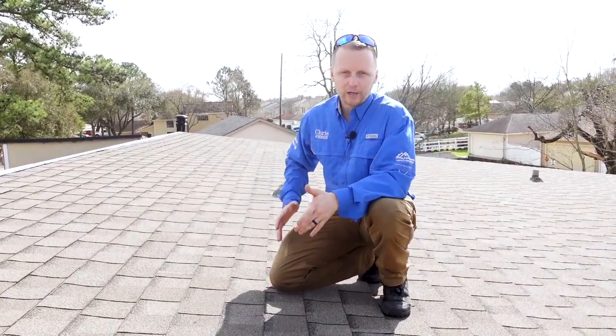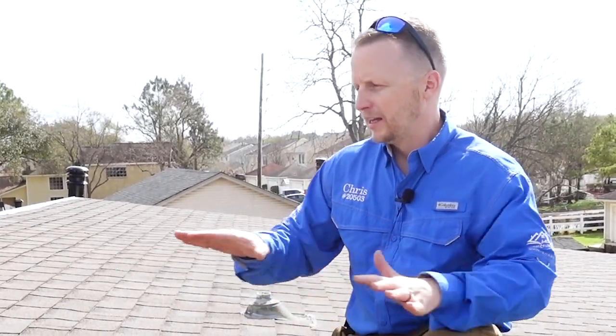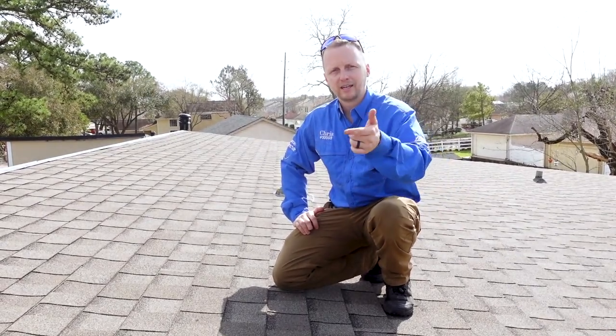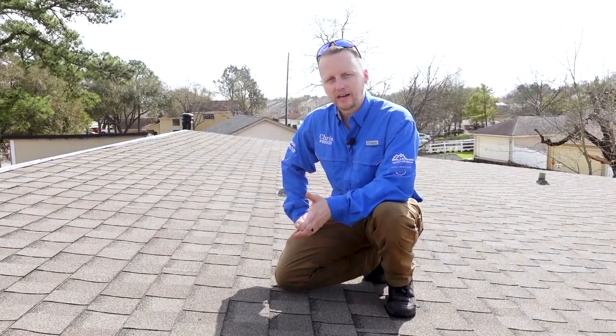I don't know why they do it — they might not know any better, but this is a very common mistake on home flippers where they don't install the shingles correctly. Josh did find some water stains in the attic as well. Let's look at some of these finds on the roof.